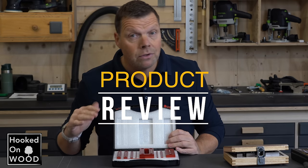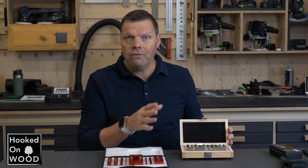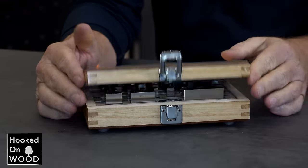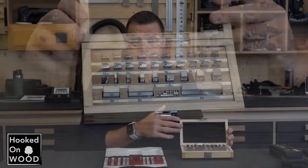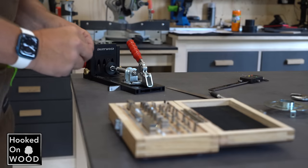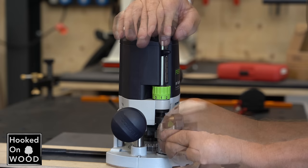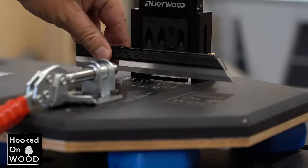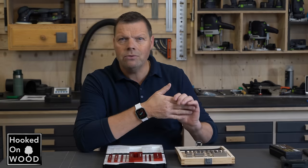These setup blocks from Vonson look awesome, and if you get used to working with these products, you will love them. Two years ago I got these setup blocks as a reference for review purposes and initially thought they were not intended for woodworkers — but I use them quite often. I prefer to use setup blocks over alternatives because it is easier and more accurate. I use them mainly to set up my tools, and your fingertips are so sensitive they can feel the slightest deviation, which makes setting up your router or table saw fairly easy and fast.